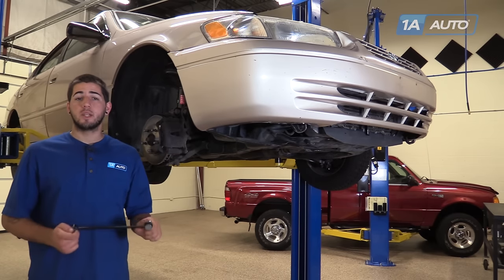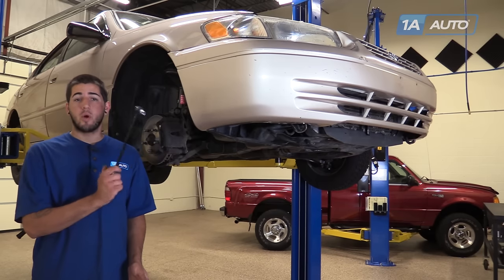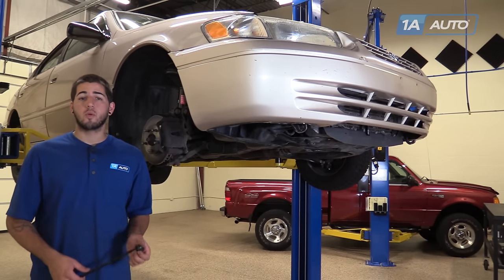If you like this video, please click subscribe. We have a ton more info on this car as well as many other makes and models. And if you want this part for your vehicle, you can follow the link in the description over to 1AAuto.